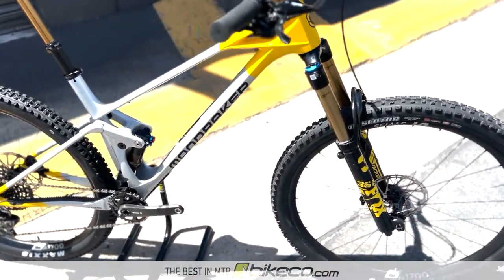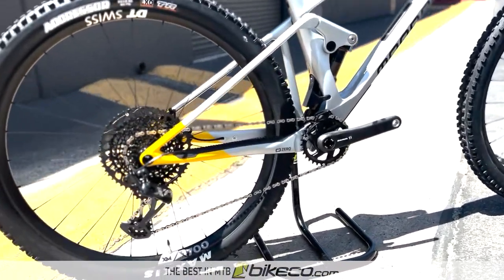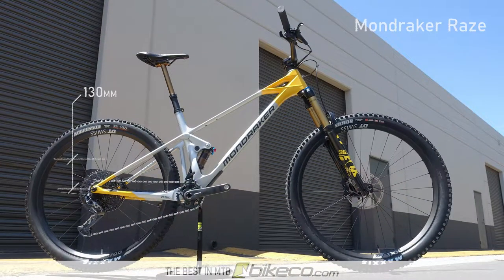Here's a quick glance at the 2022 Mondraker Raze Carbon RR Complete. With Fox suspension, SRAM Eagle drivetrain, Mondraker's forward geometry, and zero suspension design with 130mm of rear travel and a 150mm fork.